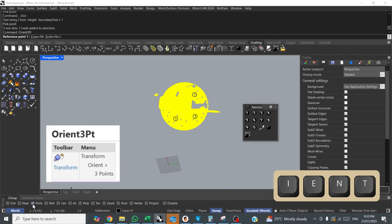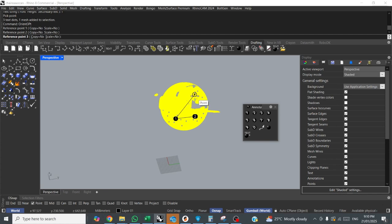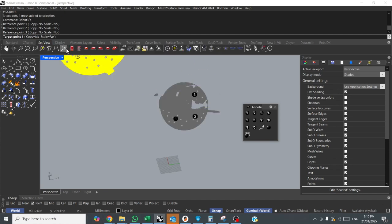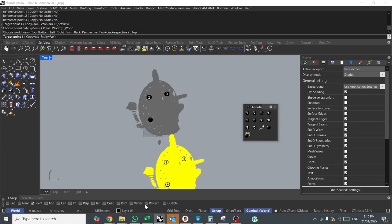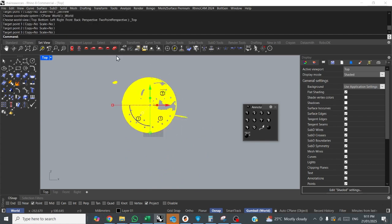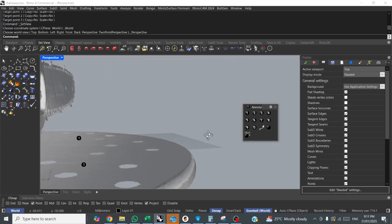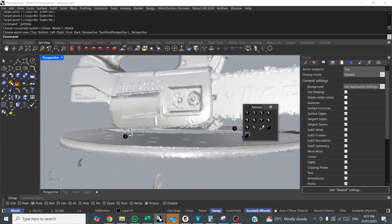I'm going to change my selection filter to points and snap 1, 2, 3. Set view, top view, project, 1, 2, 3. What we've done there is projected those three points onto a flat plane, so you'll be able to see that the scan is now pretty flat.